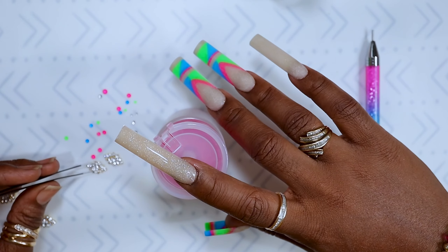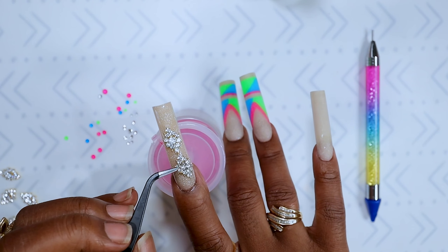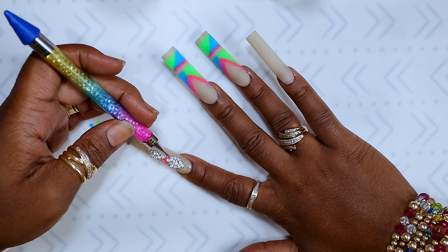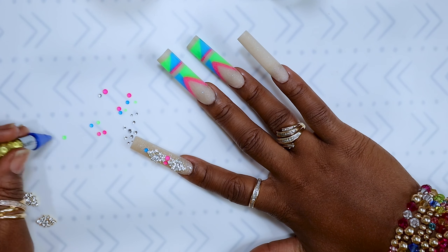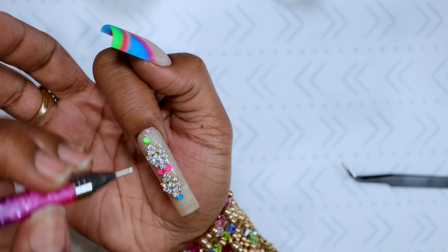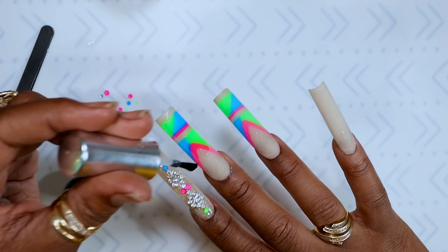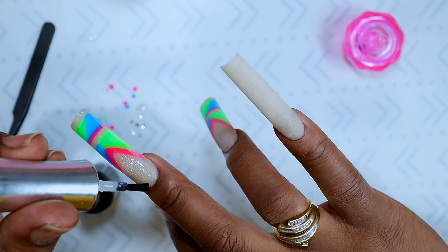After filing that up and blending it in, I'm going in with my charms — these I got from AliExpress. I'm not even sure how much they were but they were fairly cheap, probably no more than two dollars for like ten. I'm adding some neon rhinestones to the pointer finger so the set can be cohesive — the middle and ring finger have neon, so I wanted the whole set to go together. I'm just evening them up and making sure everything is nice and straight. Bling is the longest step for me even though it's really not that long — I just feel like it takes me forever.